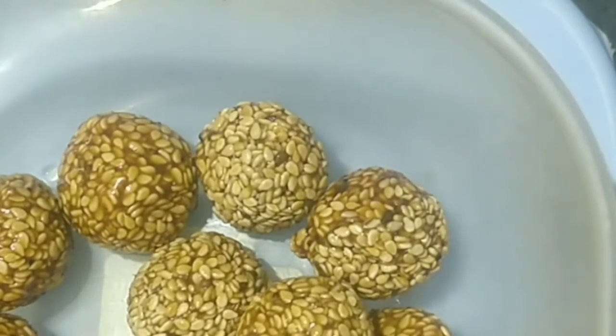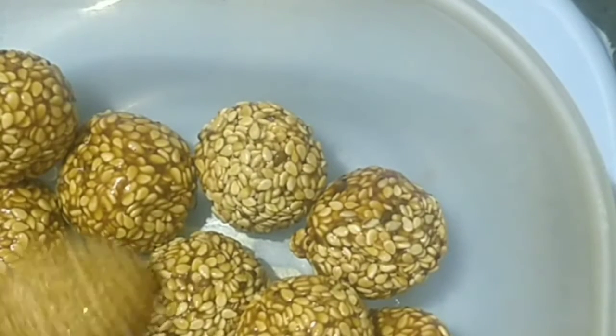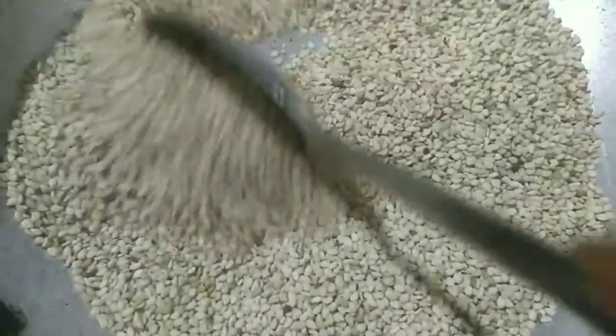I am going to prepare 3 ingredients for a new meal. I am going to prepare 1 cup of meal for 1 minute.